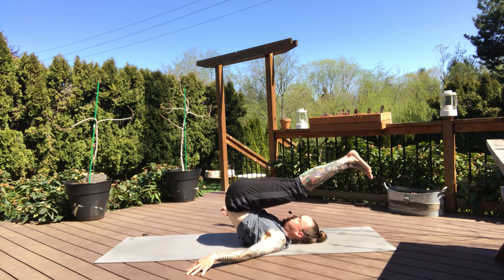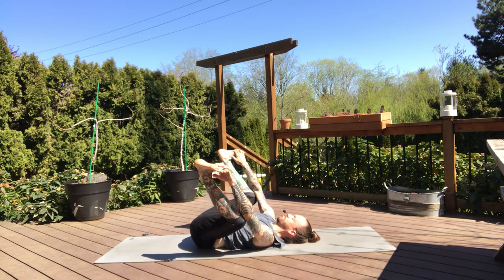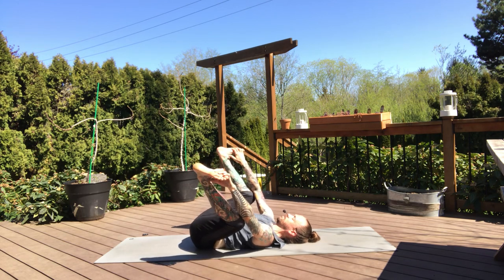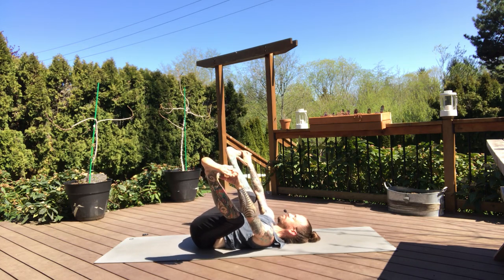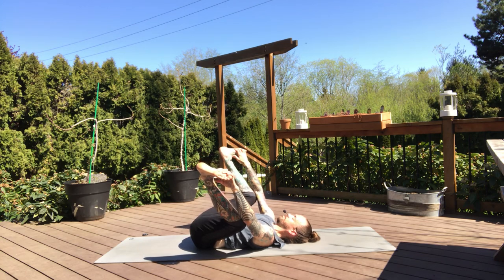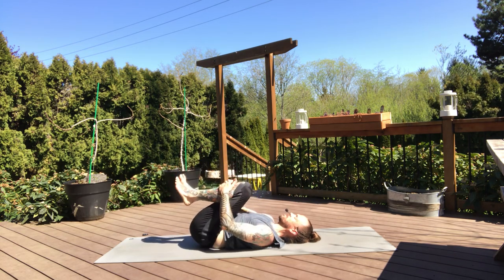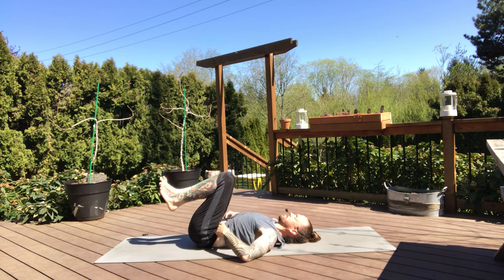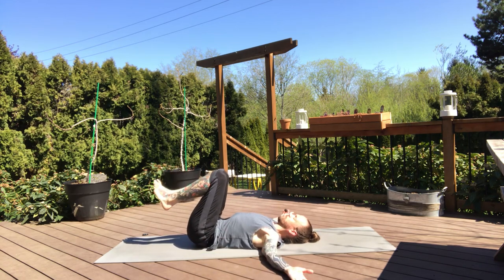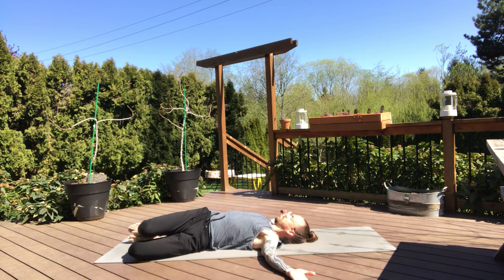And then gently release all the way down into your happy baby. Lower back hits the mat, grab the soles of the feet, knees either side of the torso. And we'll just rock side to side for a few breaths. Keep active pressure pulling down and also counter pressure pushing up at the heels. Pause your movement, bring both knees into the chest, squeeze your legs. And then extend both arms out wide. And then we'll end with a gentle twist. I like to pick my hips up and shift my hips to my right, just about an inch, and then drop both knees to the left.